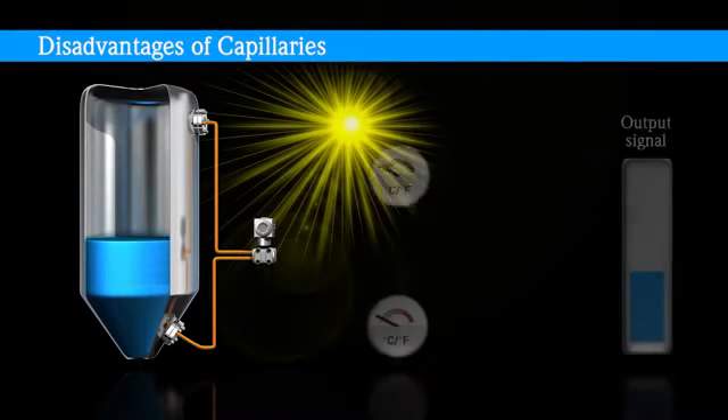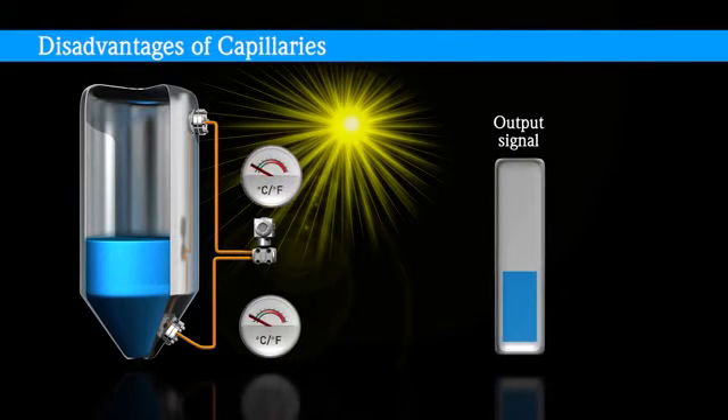Capillaries are susceptible to ambient and process temperature influenced measurement drifts, giving rise to unreliable measuring results. Changing temperatures influence the expansion behavior of the oil filling, which leads to lower accuracy and less certain process information.